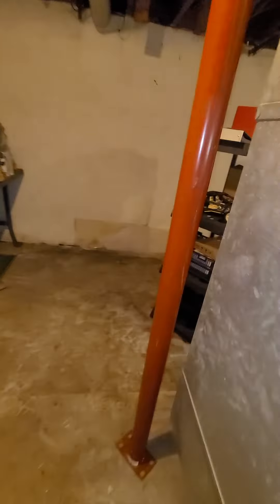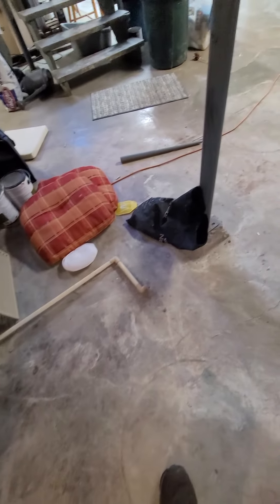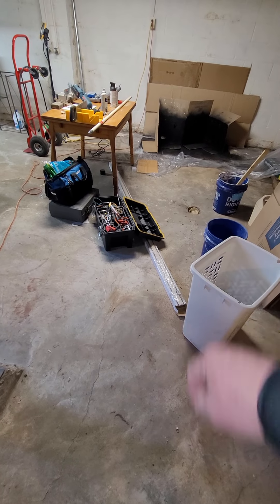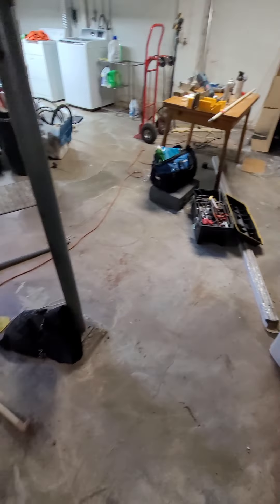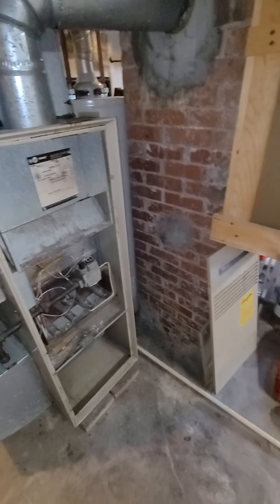Condensation line — it's in PVC. Comes off the back, goes around the side, and ends right here. But the floor drain is over there, about 12 feet from the unit, so I'll have to run that all the way over there to the floor drain.